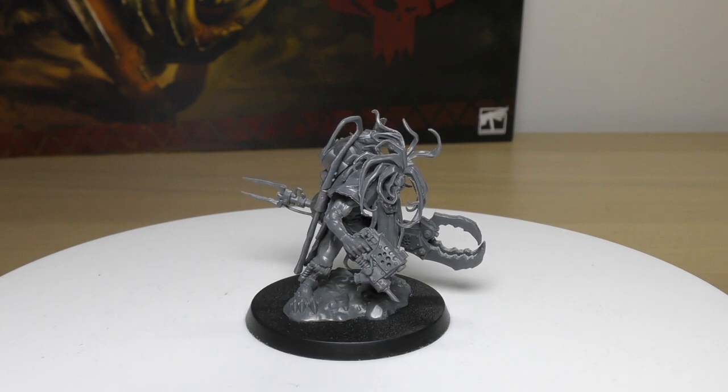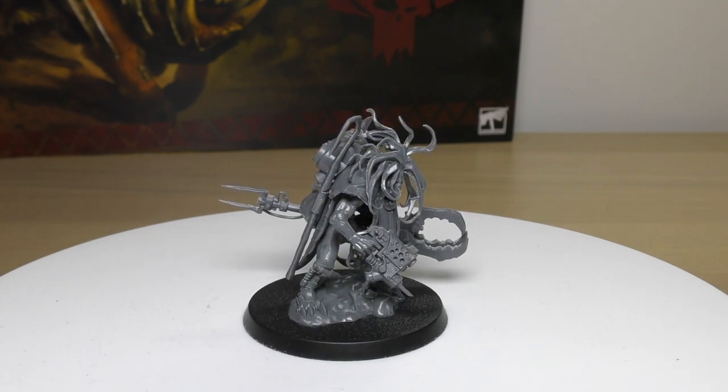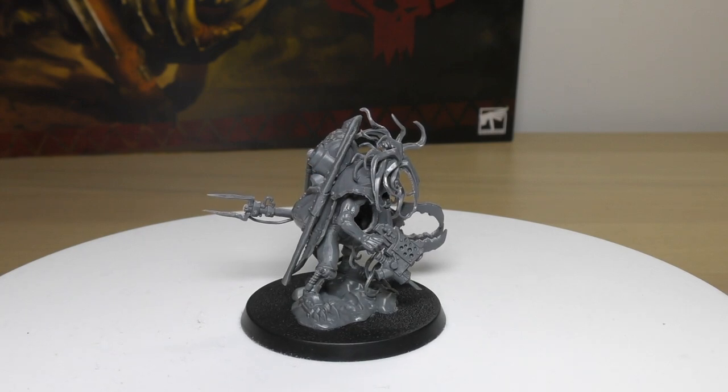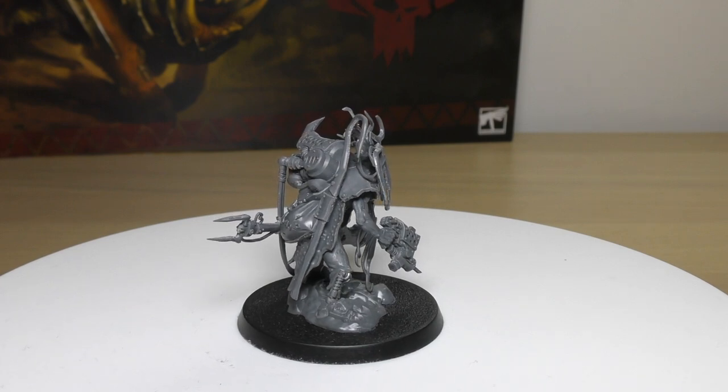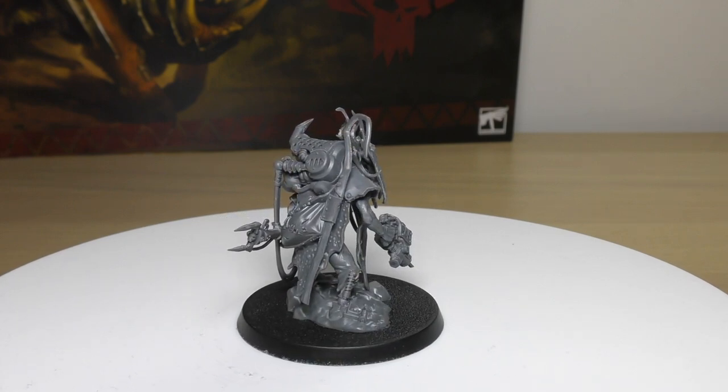What do you guys think of Zodgrod Wurt Snagga as a character? Please put your thoughts and opinions in the comments below — it'd be great to hear from you. Thank you ever so much for joining me today, thank you for watching. For Gork and Mork!